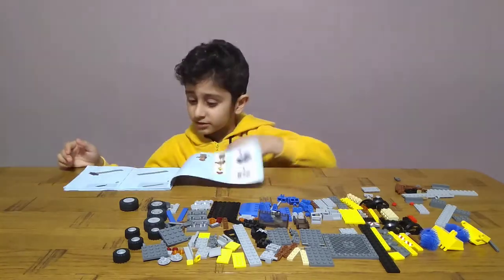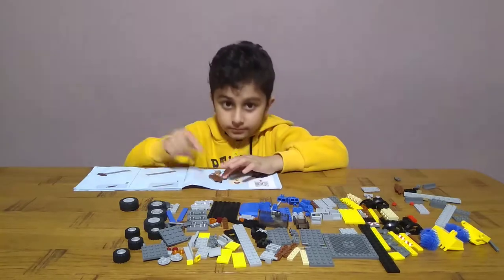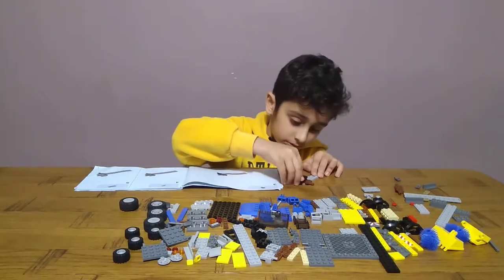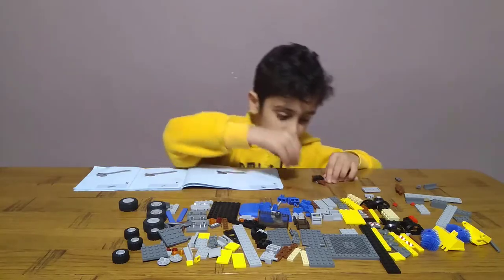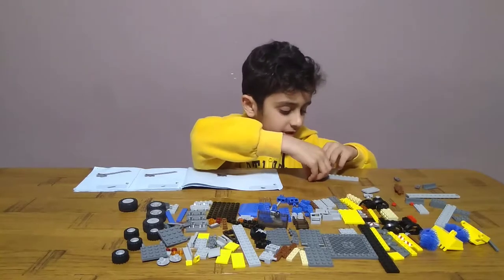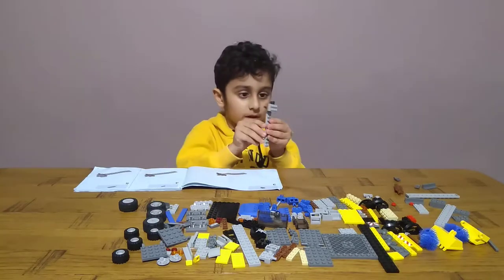So first get one of these, one of these, and put it on. Then after, get one of these and put them on for the start. Then get two of these and put them next to the black - I'm not sure what color they are, but they have to be a color. Then get one of these and put it on them like this.